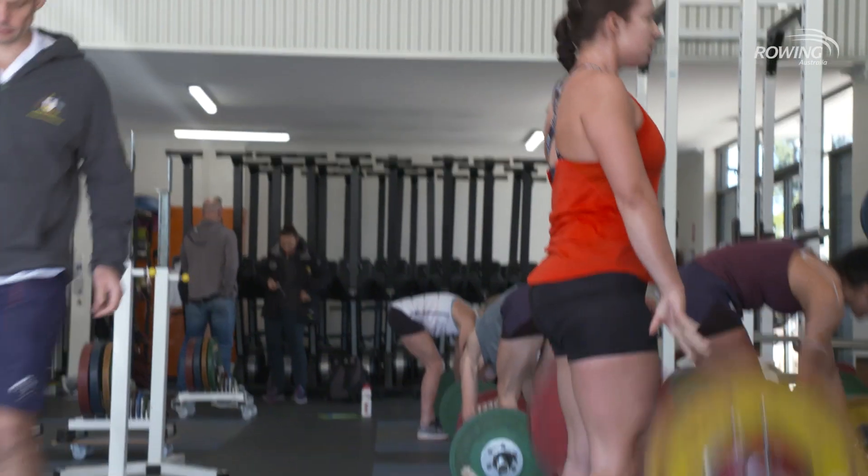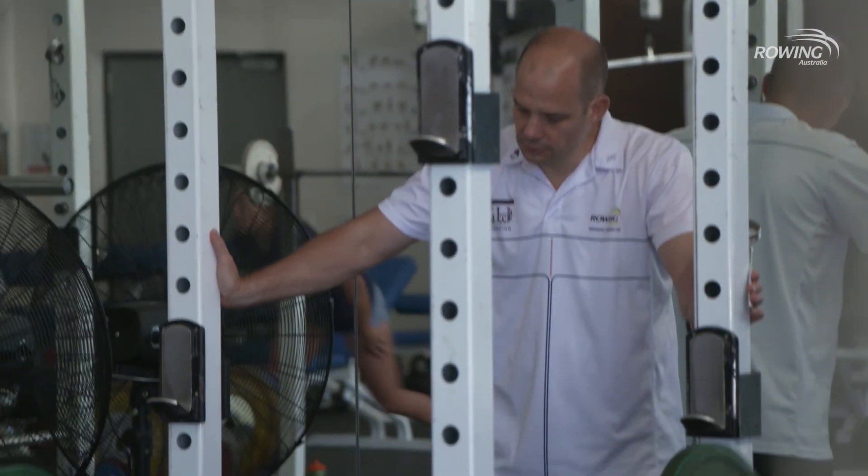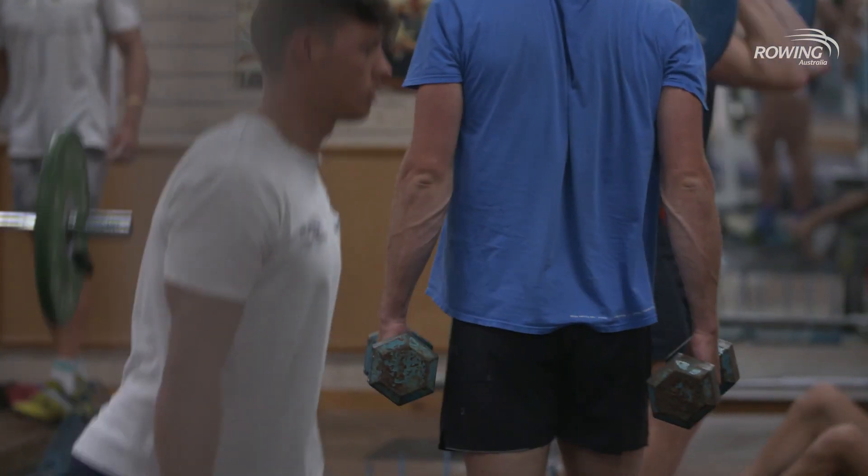What we have in the boat is a driving motion with the legs which is connected through the core to the handle. So it's all very well being really strong through the legs and the arms, but if there's nothing connecting the two movements, a lot of force is lost in the process.